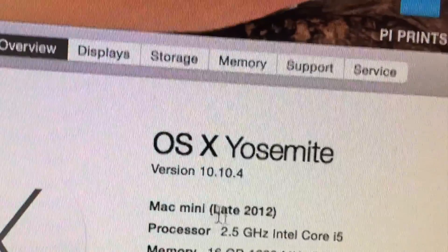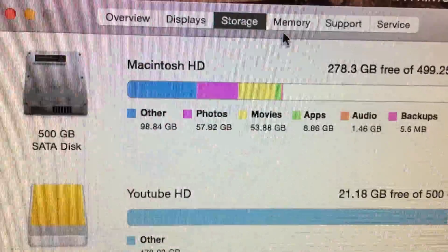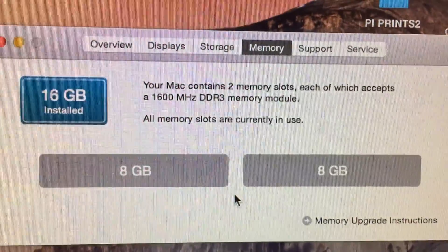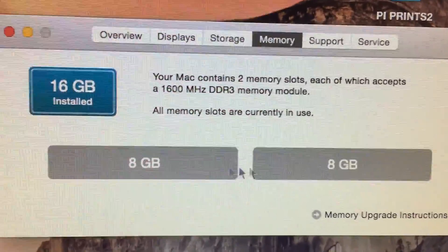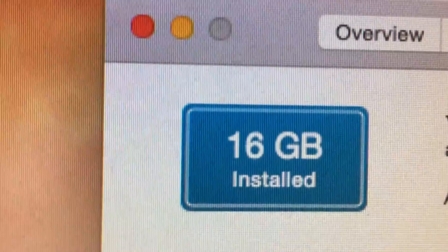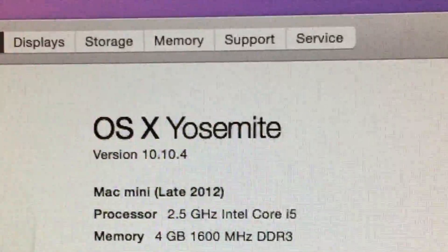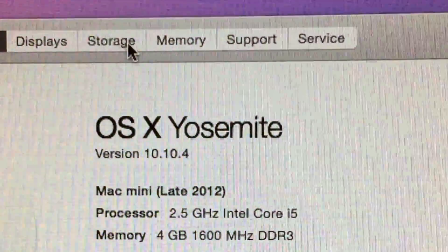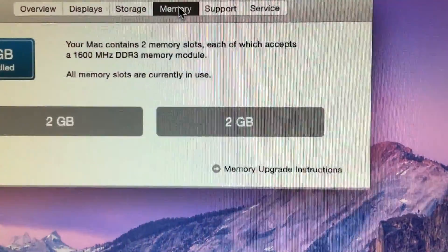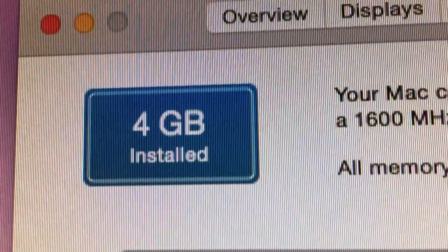Here's the first MacBook that I upgraded — this will be the one I'm doing most of my video editing on. As you can see, it shows 16 gigabytes of RAM installed, 8 gigabytes in each slot, so that was a good install. Here is Jonah's Mac mini, showing 4 gigabytes, which is correct — 2 gigabytes of RAM in each slot.